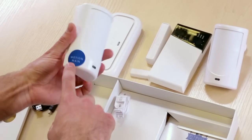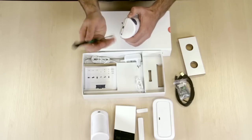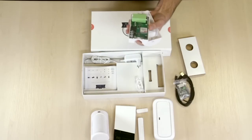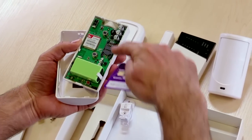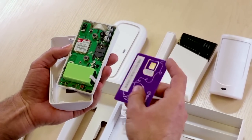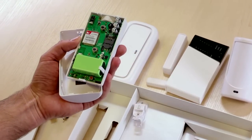The last device here is the brains — the power of this system — and we should take a look inside. Here you can see that you are putting the SIM card inside this device. Please make sure you disable the PIN code on the SIM card before inserting it.